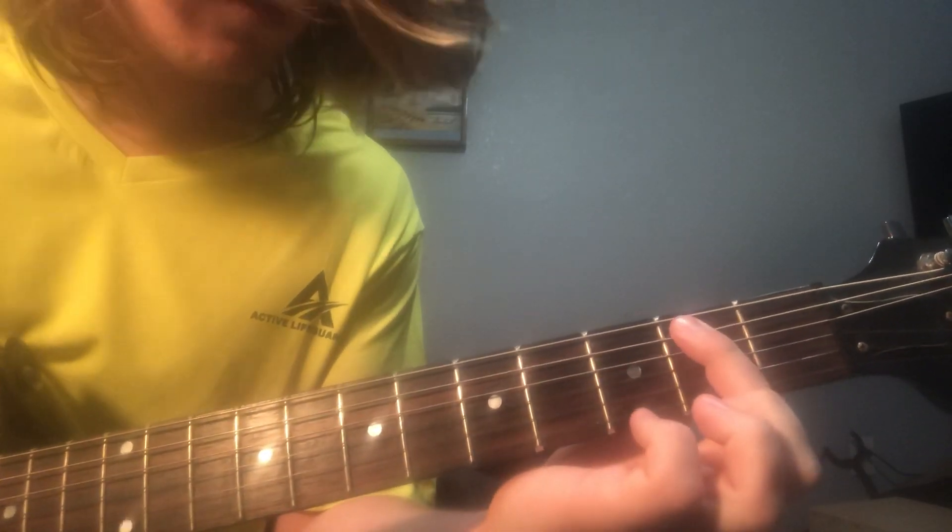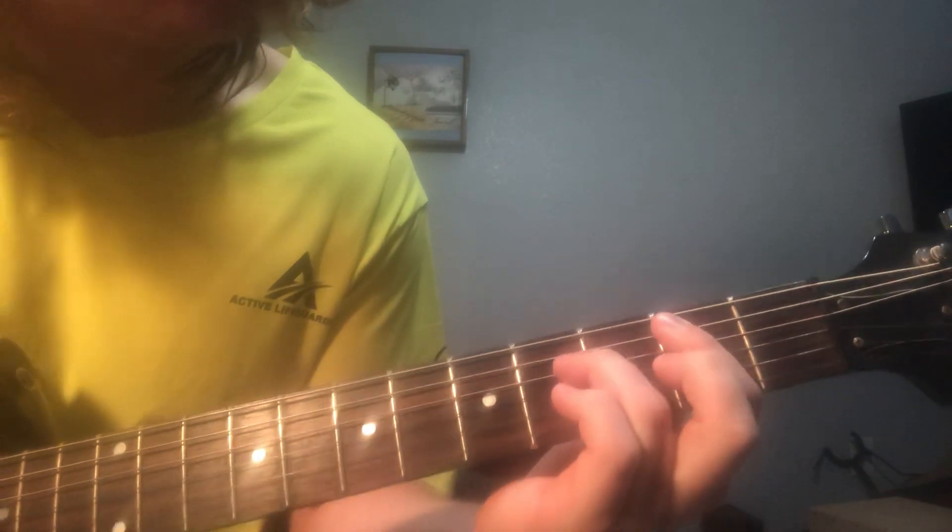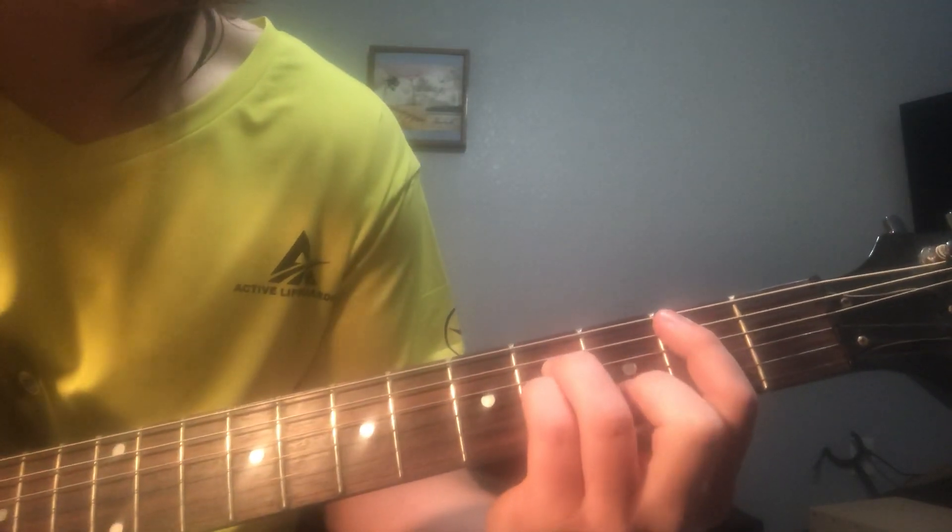So you're going to bar from the A string down, all these strings on the 2nd fret. Put your ring finger on the D string, 4th fret; pinky on the G string, 4th fret; middle finger on the B string, 3rd fret.